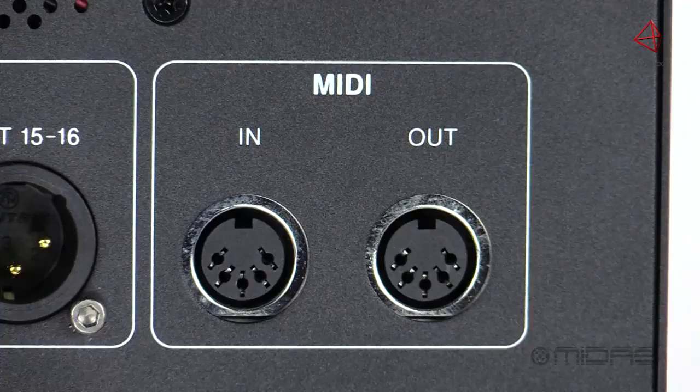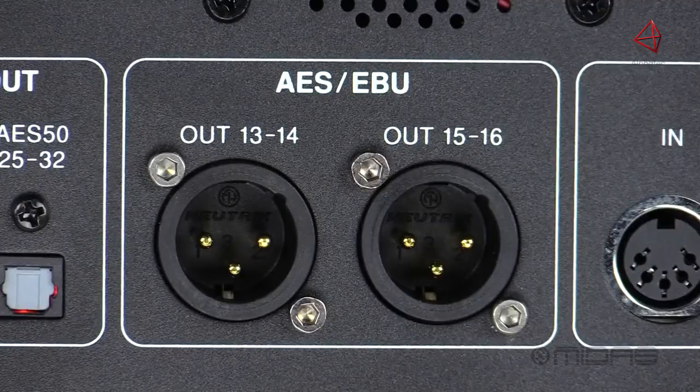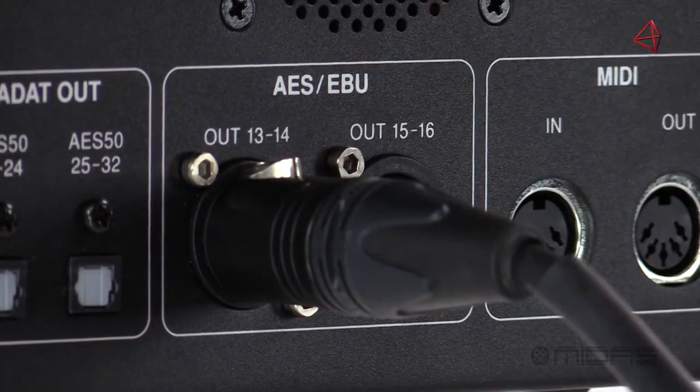On the back panel, we have some MIDI ports for MIDI communication to and from the console. We've also got dual AES-EBU digital stereo outputs, which are great for devices such as speaker management systems.